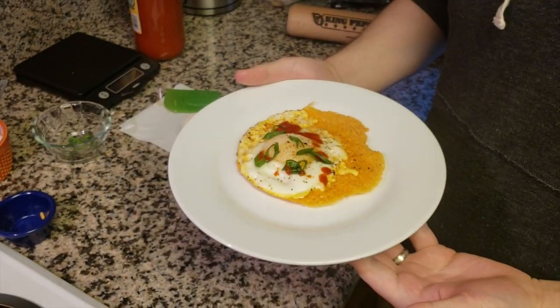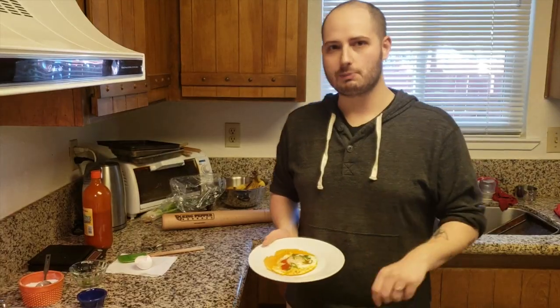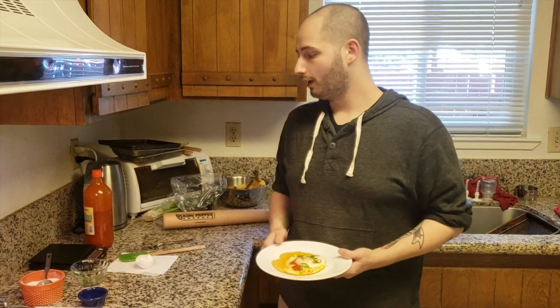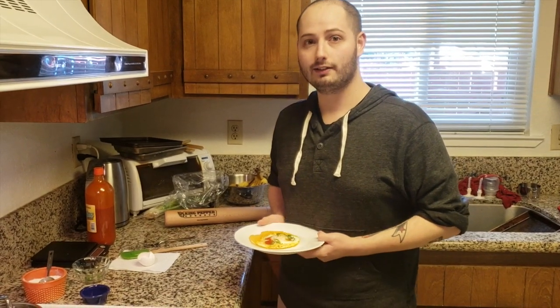And there you have it — Eggs Frico. Guys, make sure you like this video, subscribe to our YouTube channel, and follow us on Instagram and Twitter. I don't know about you, but this looks good. I'm going to enjoy.